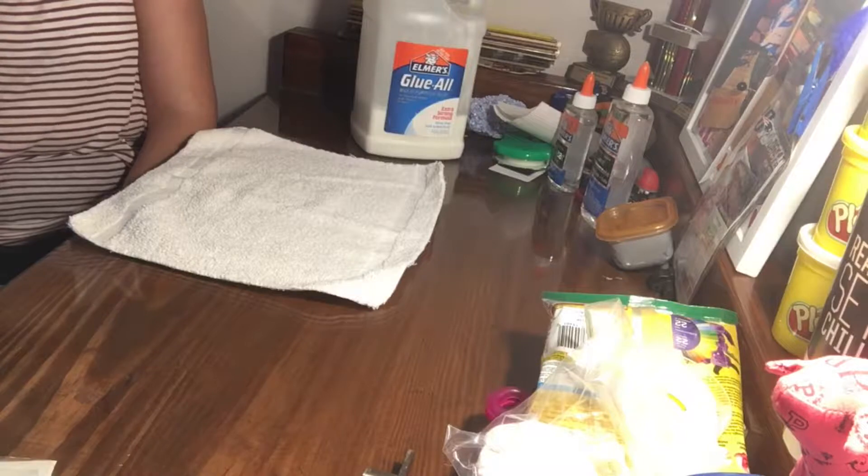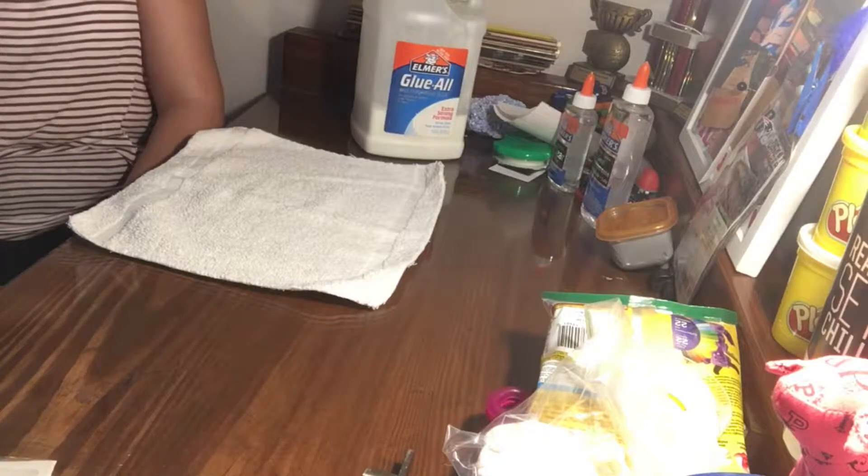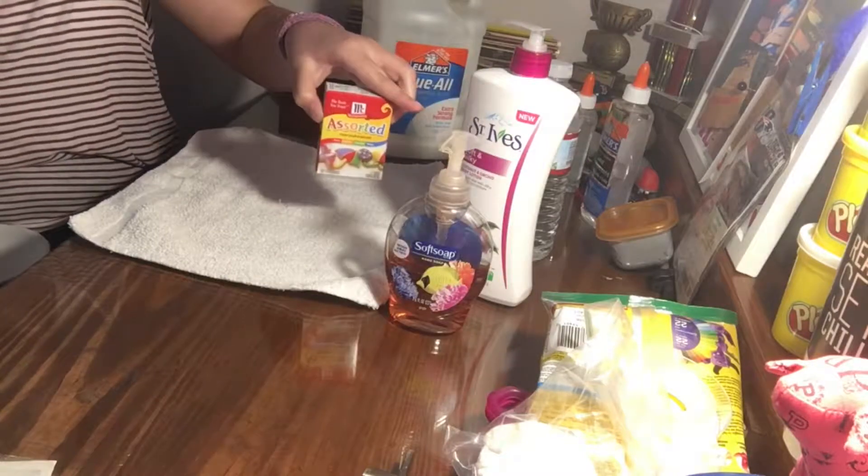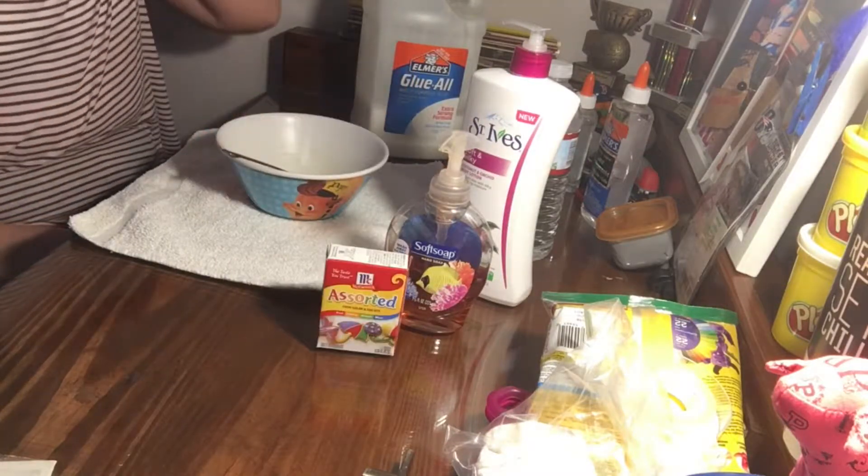Starting off we're going to make the clicky slime. What you're going to need is some glue, some water, lotion, soap — food coloring is optional — a bowl, and a spoon to mix everything with.